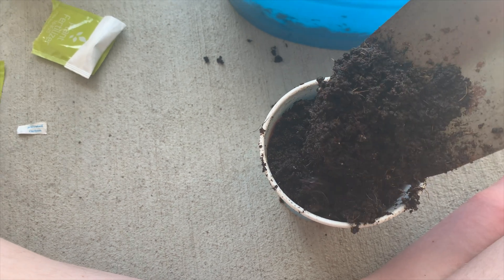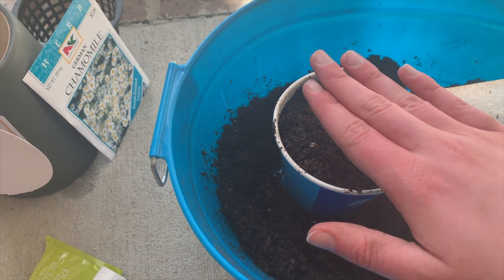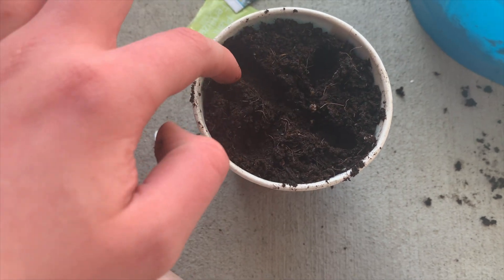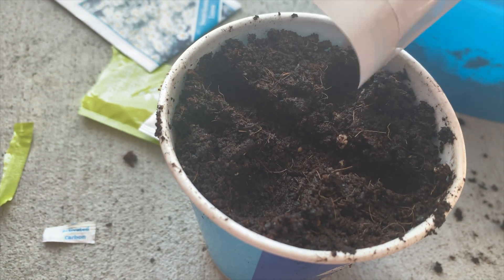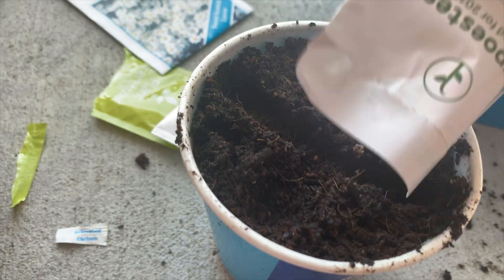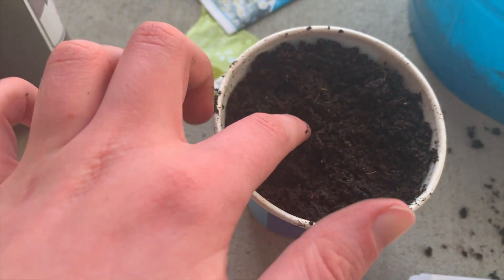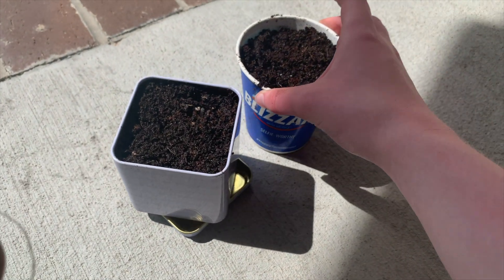Now I'm just filling my cups and containers with this compost dirt mixture and I'm patting it down a little bit. I decided to sow these seeds so I'm making a cross indentation into the soil with my finger, and then I'm going to put the seeds into that indentation. These are the sweet pea seeds going into the Dairy Queen cup. And then I just cover the seeds back up with the dirt and put it off to the side with my basil seeds that I already planted.